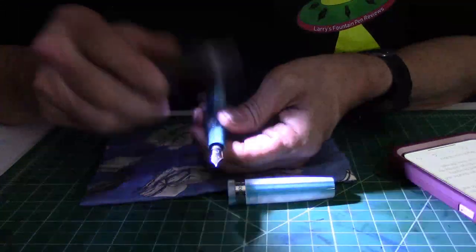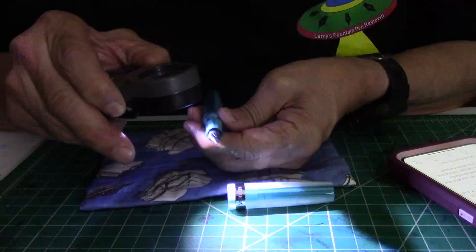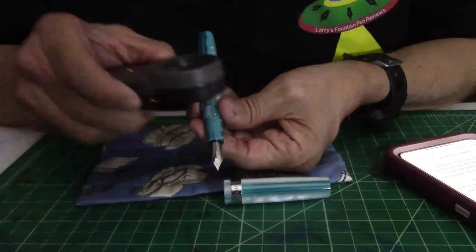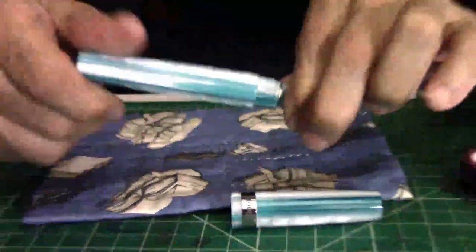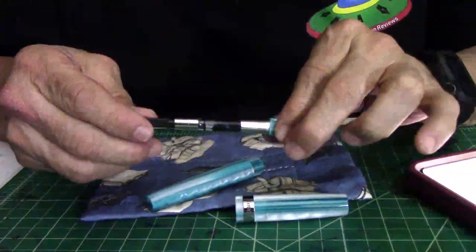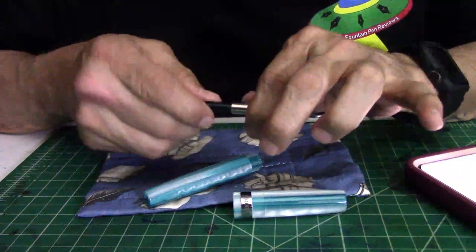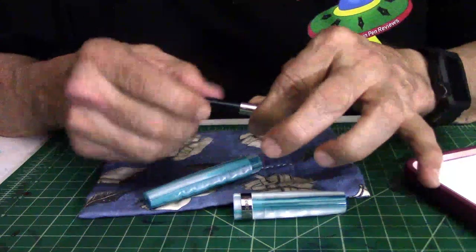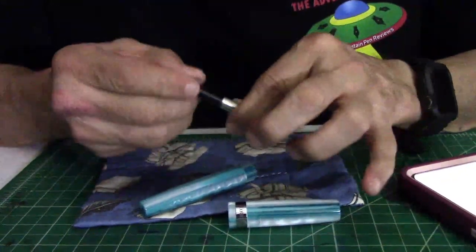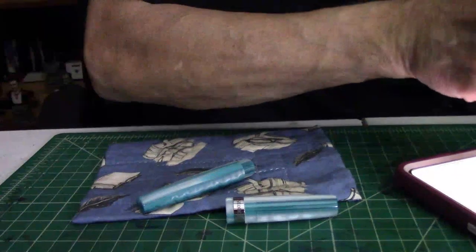Let's talk about this nib. The nib has the Monteverde logo, 'Monteverde USA,' and an 'M' on the side for medium. And then there's the feed. Let's unscrew the barrel — it does come with a converter, like I mentioned. Now, this converter screws in and screws out, so you don't want to pull on it — you screw it in. I like that about the Monteverde pens because once you screw it in, it's not going to fall out.